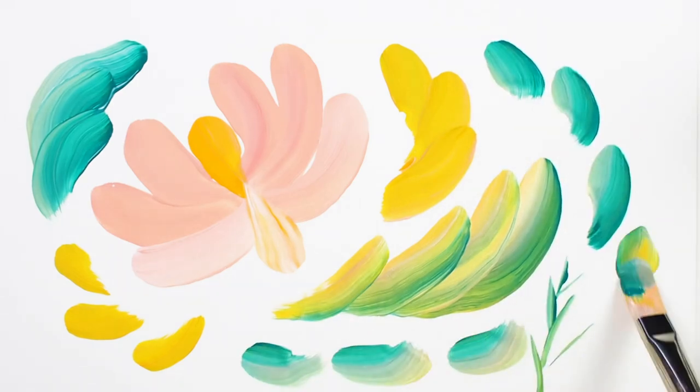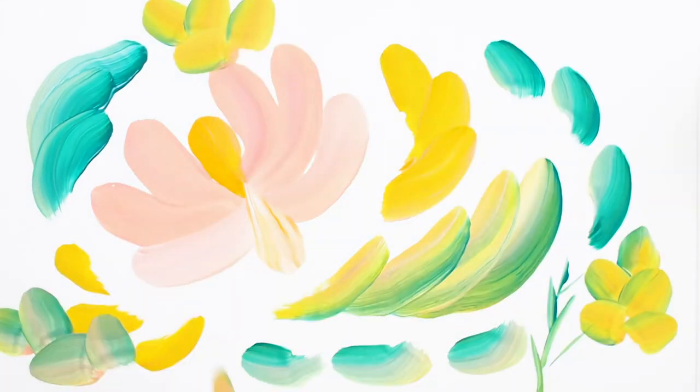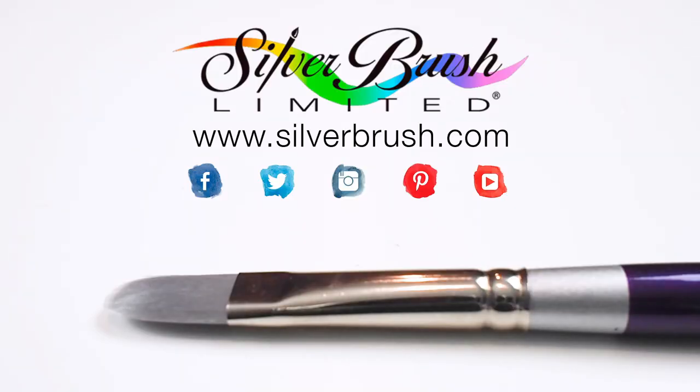It was such a pleasure working with this brush and it was really fun to try to see how many different marks I could get from it. For more information you can check out our website at silverbrush.com.